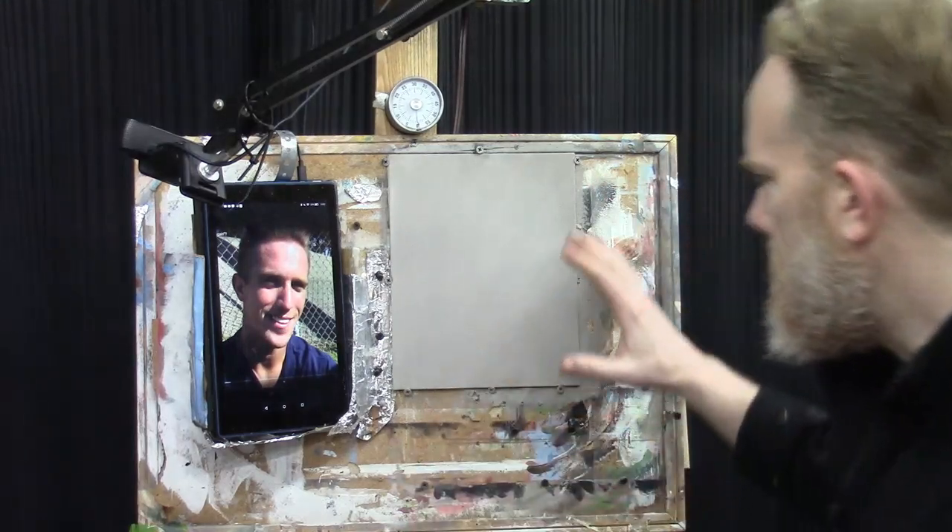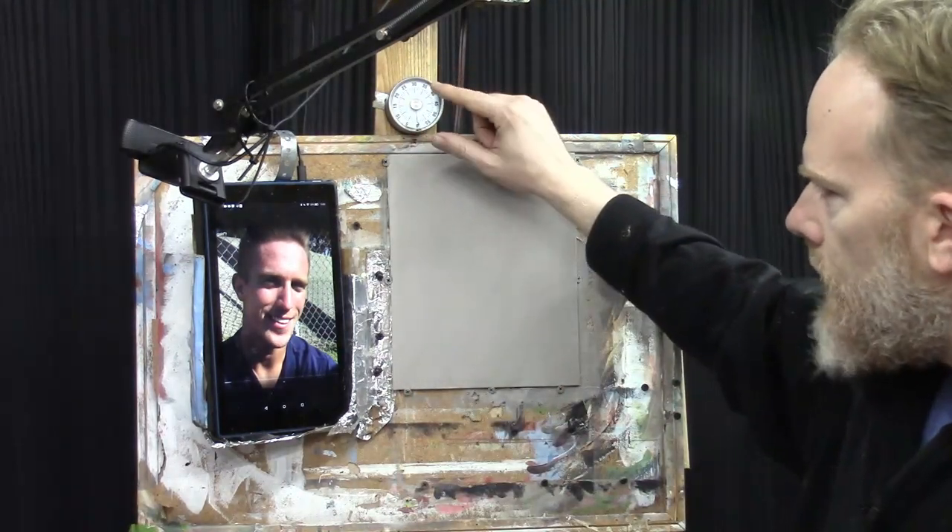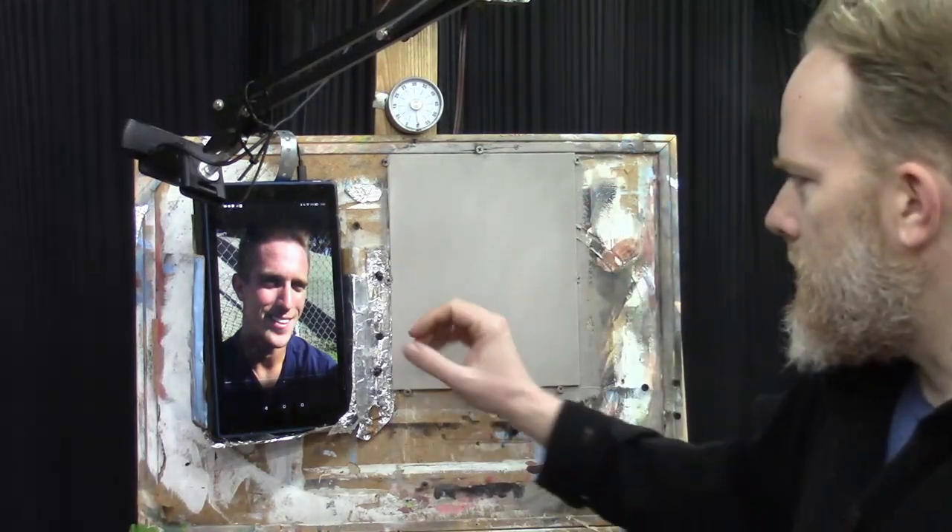Welcome to the 30-minute acrylic portrait where we paint a portrait a la prima in about half an hour. I'm excited to teach you how to paint a portrait on an 8x10 canvas panel. The goal is to do something very simple — not a substitute for a portrait using the glazing technique with series of translucent layers like the old masters, but rather something quick and simple to get our creative juices flowing and see how efficient we can be within a 30-minute format.